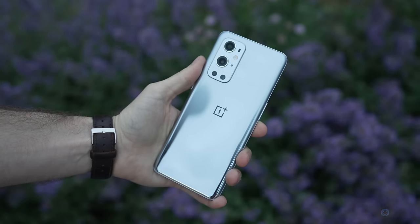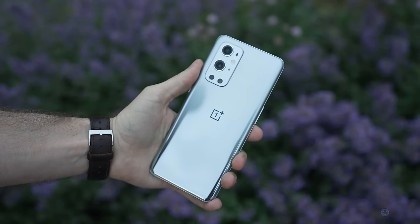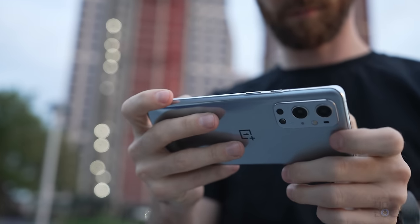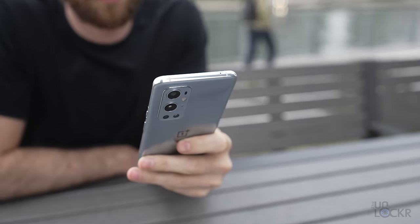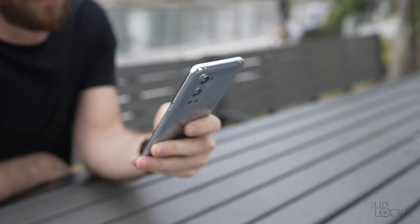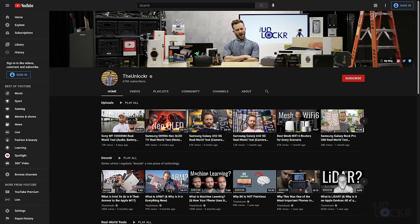So there you go. If you want to learn more about LTPO displays and the OnePlus 9 Pro in particular, check out the link below. Thanks again to OnePlus for partnering with me to make this video. Let me know what you guys think in the comments below — always appreciate hearing from you. If you liked this video, please thumbs up or share it. Check out the rest of the channel, and if you like what you see, please subscribe and ding the bell so you get notified when I do new videos. As always, thanks for watching.